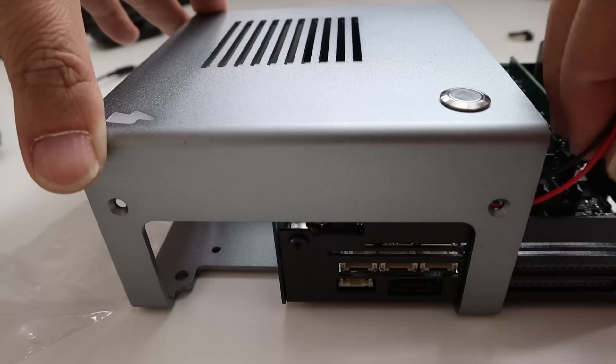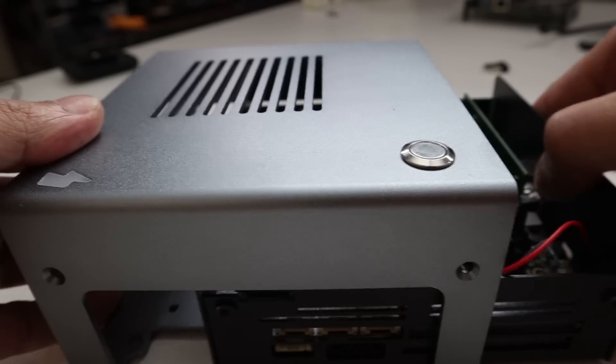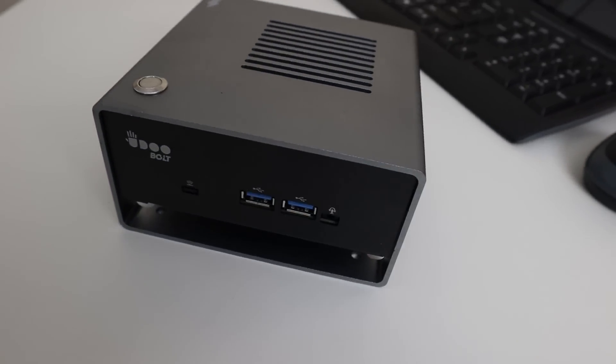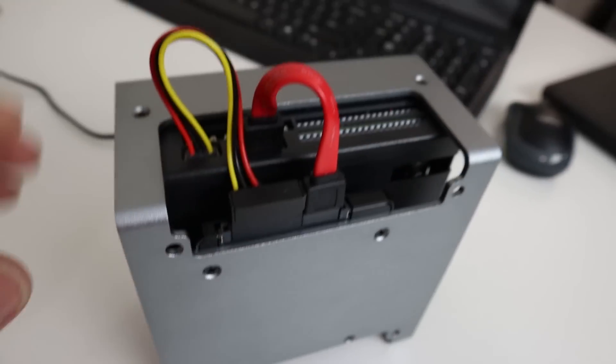I recommend installing your hard drive before putting the computer into the case, as it was a little difficult to install after. Sliding the computer in, go about halfway, then plug in the power adapter to the front panel on pin six and eight — six being negative and eight being positive. Then install the four screws around the side of the case to hold it in place. You don't lose any connections — you still have access to the side, front, and back. The case also has four mounting holes on the bottom for a VESA mount if you want to attach it to a monitor or TV.